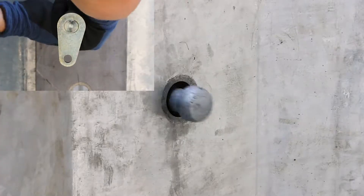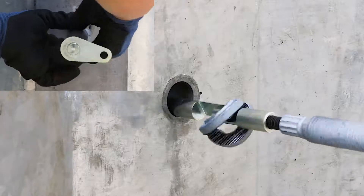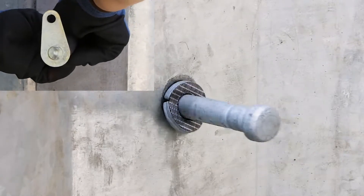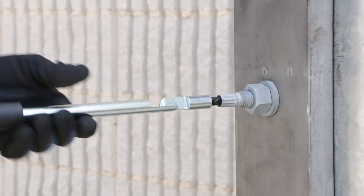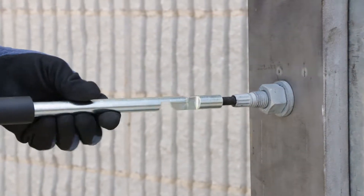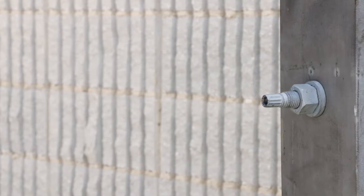Pull the bolt back out again. The split washer will expand and secure the blind end of the bolt. Then, hand secure the nut and tensioning spring via clockwise tightening, and unscrew the hand tool from the tension control spline.